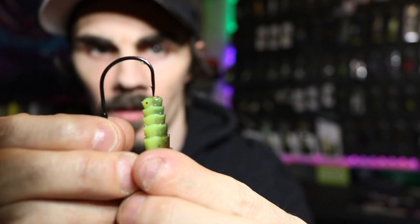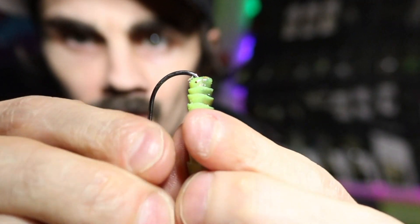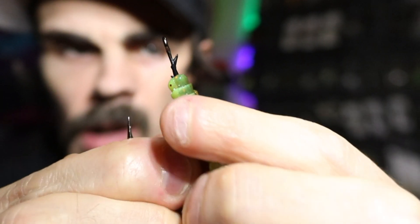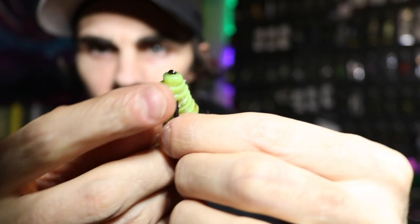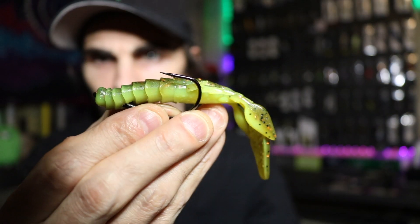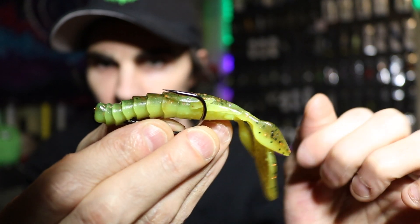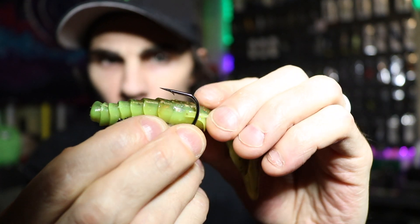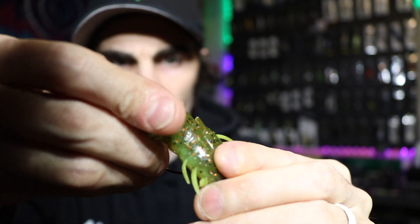Take the hook, find the dead center of that prawn, slide it down until the bend, then pop her on out. Slide that up until it gets to the bait keeper. Once you get that on the bait keeper, I like to take the hook and kind of measure where the hook point comes out.